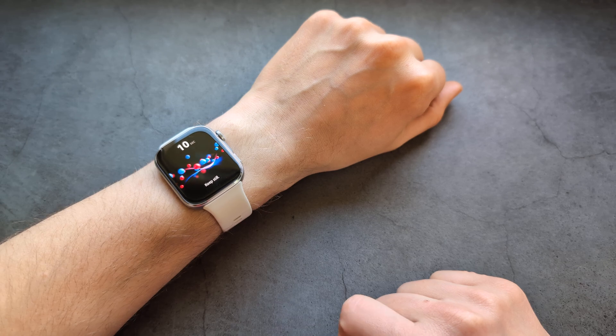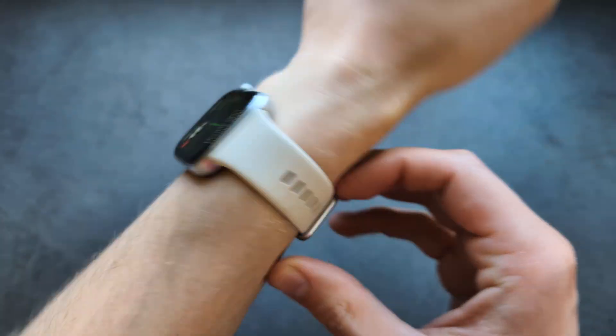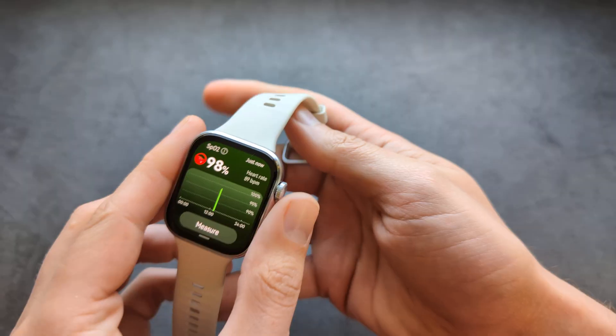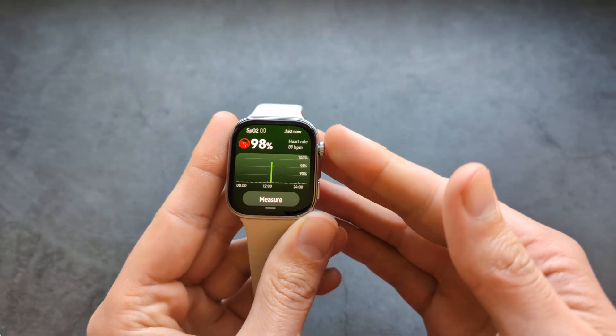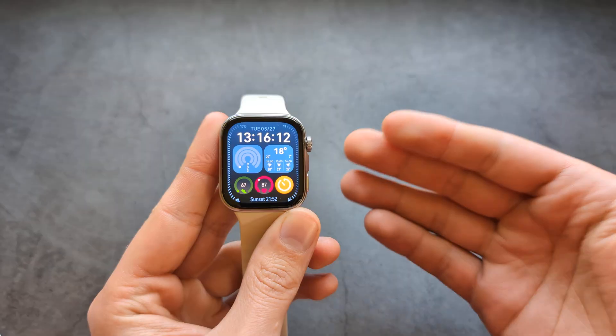So let's see what it does and how it looks. Also, in the phone app, we are able to enable automatic SpO2 measurements. So if you want to measure throughout the day, you can enable that in the phone app as well.